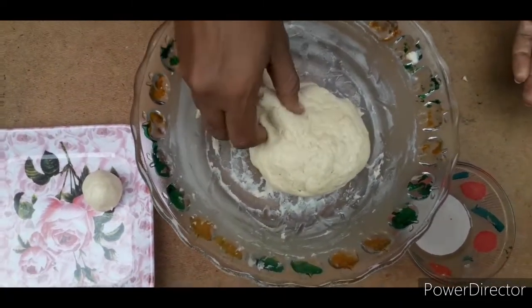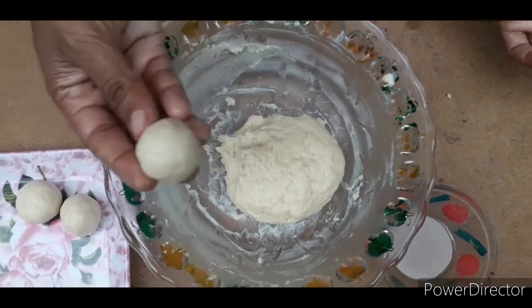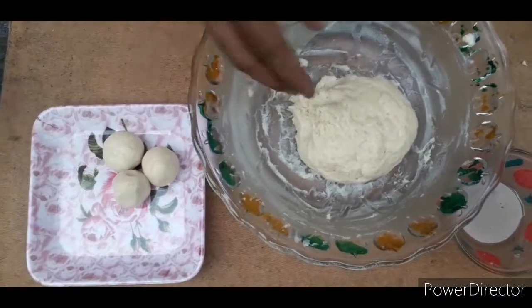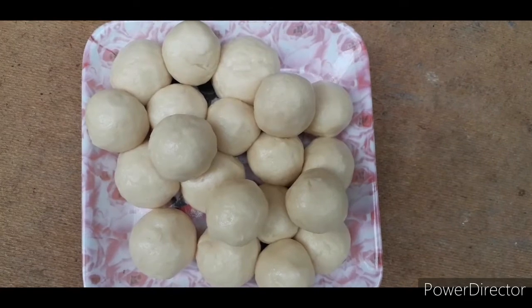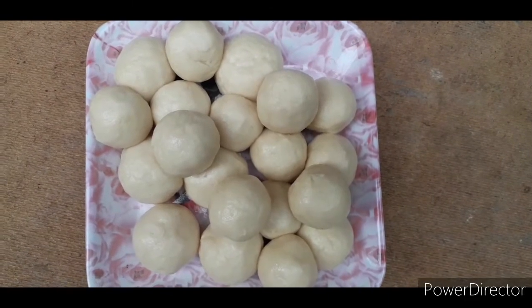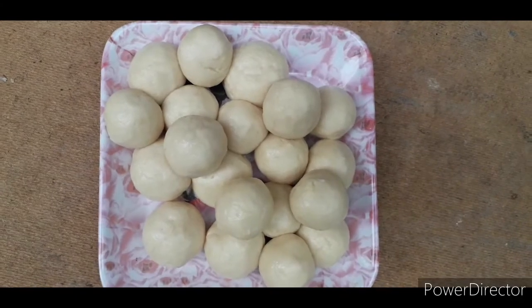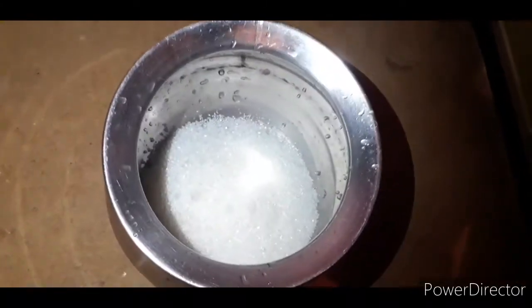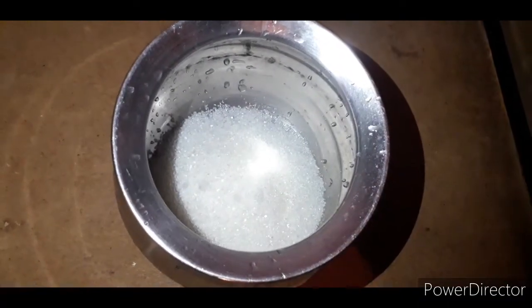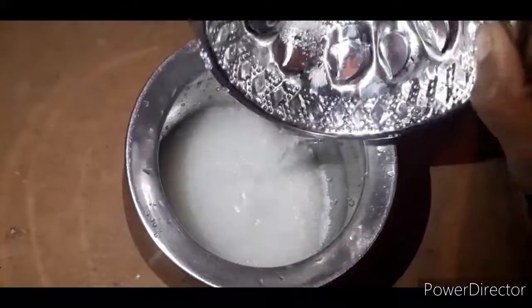I will make small balls in the video. I will add the flour and add 1 cup of flour.